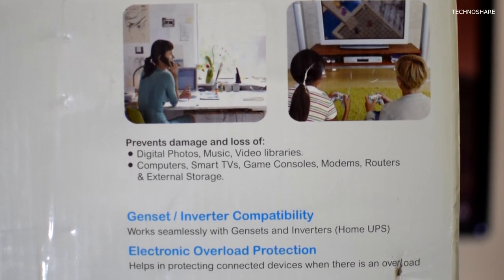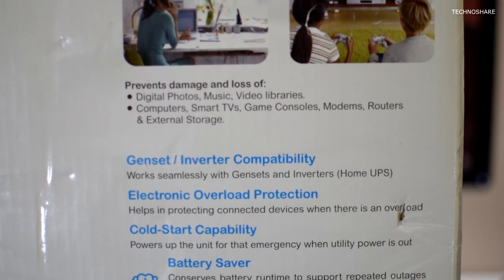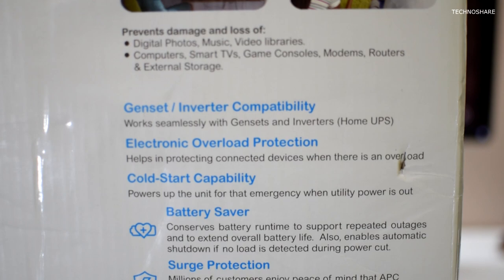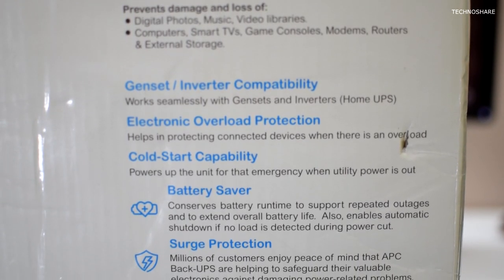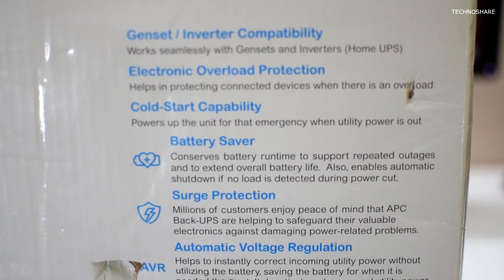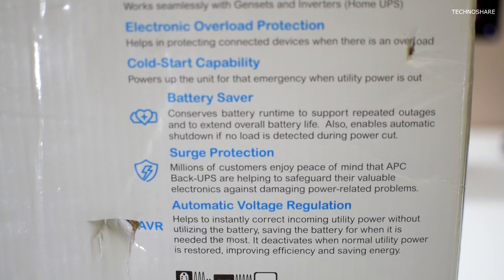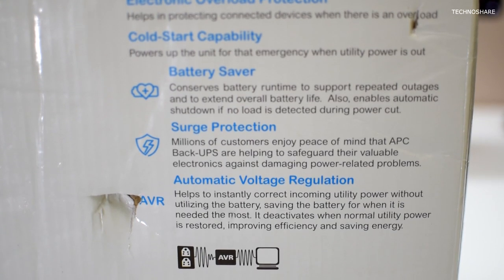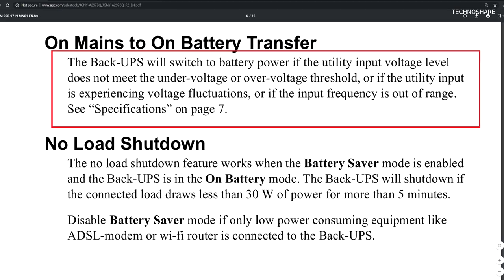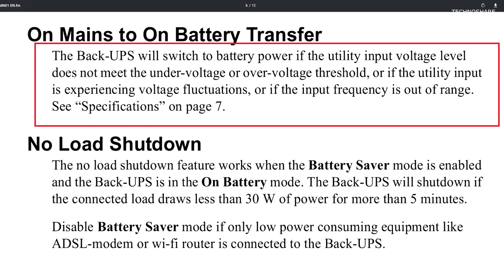Now let's talk about the features highlighted for this unit. Firstly, it is compatible with gensets or home inverters. Next is overload protection, wherein it detects high load and trips the unit for protection. The cold start compatibility allows powering the connected device when utility power is off. The battery saver mode enhances battery life when turned on. There is surge protection in case of a spike in mains voltage to safeguard connected devices. Lastly, it has AVR or automatic voltage regulation, which corrects and regulates mains voltage by boosting or trimming if it is too high or too low without using battery power. The unit will switch to battery power if the input voltage does not meet the under-voltage or over-voltage thresholds, or if there are voltage fluctuations, or if the input frequency is out of range.